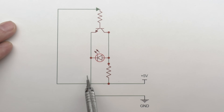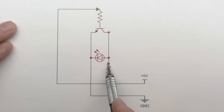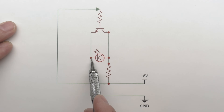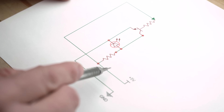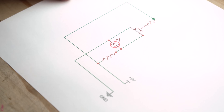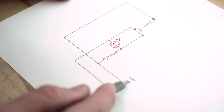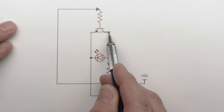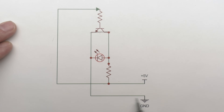The power comes out, goes through the resistor, and follows the path of least resistance. Since the transistor path is an open circuit, it goes through the LED back to ground and lights up — that's your simple circuit. Once we activate the base, we're closing this connection, almost like a solid wire going across. The electricity comes in through the resistor, but now the transistor path has lower resistance, so it flows through that, robbing the LED of energy and not lighting it up. That's how this inversion circuit works.